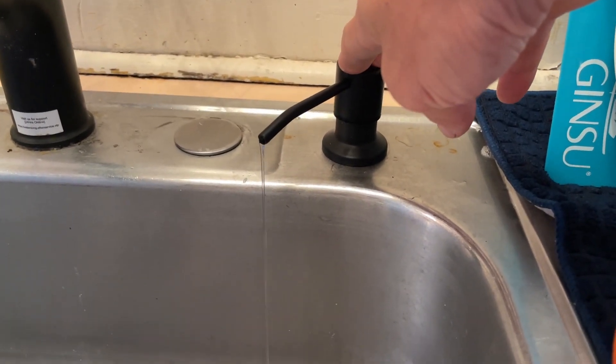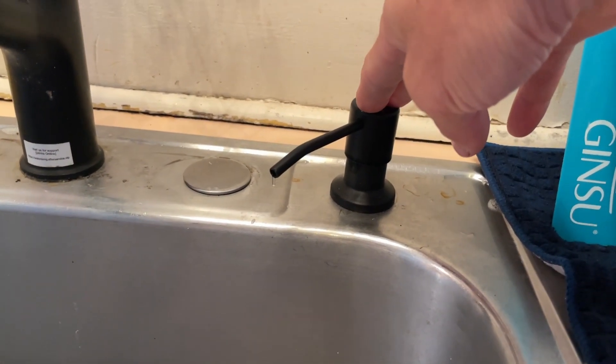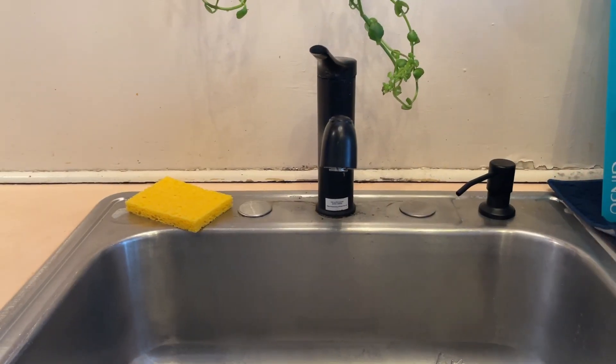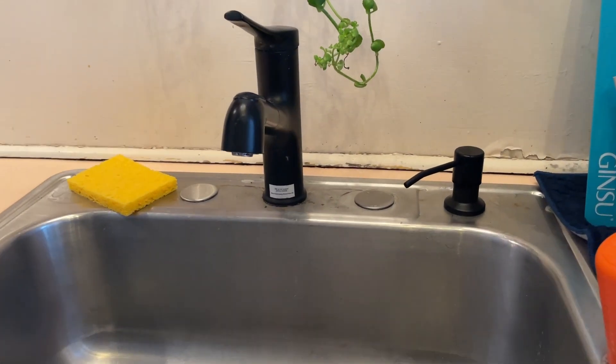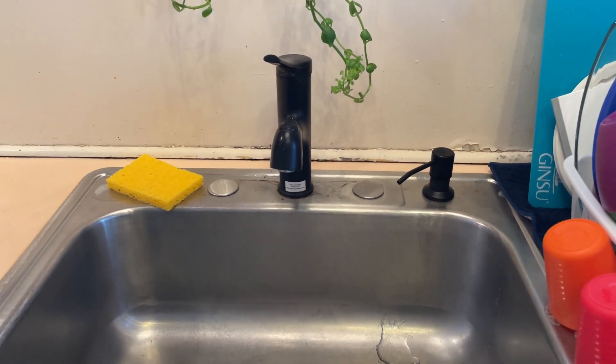I think it looks great and helps keep the area around our kitchen sink more organized by not having to have a big soap container up in that area. We definitely recommend this product and hope that you found this video helpful today. Thanks so much for watching.